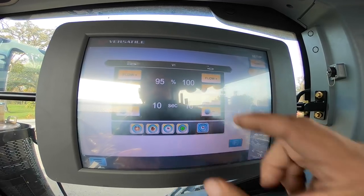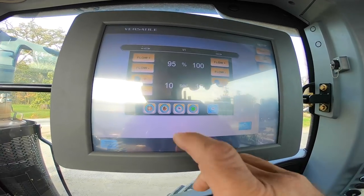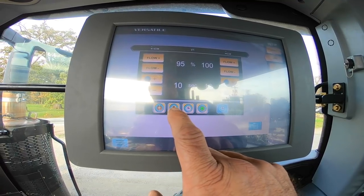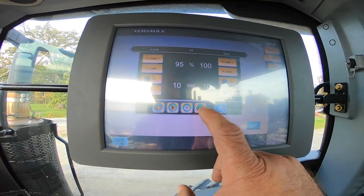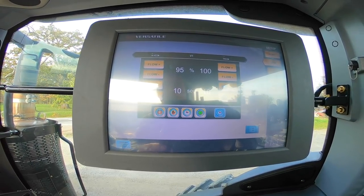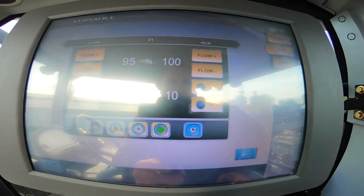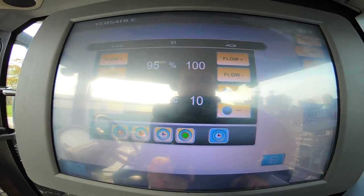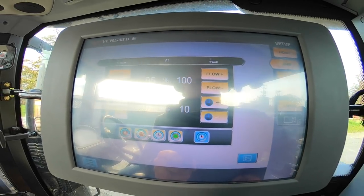You can change the mode from continuous flow, manual, time detent, or go in and set the timers. It's all pretty self-explanatory.